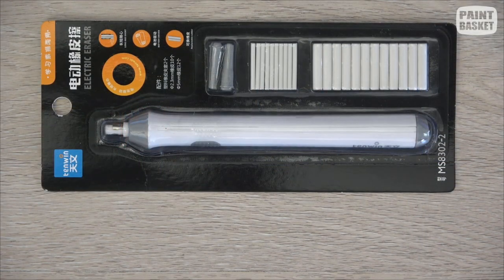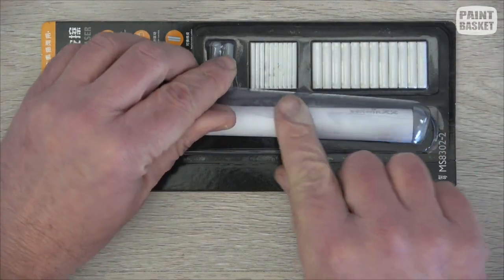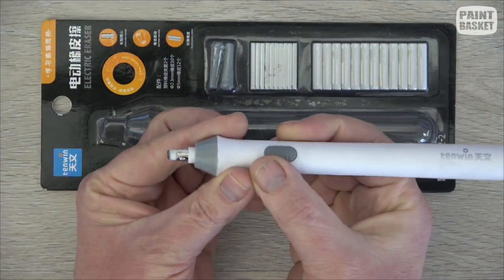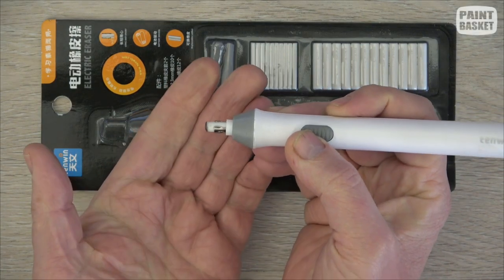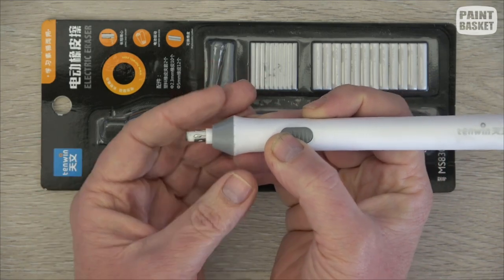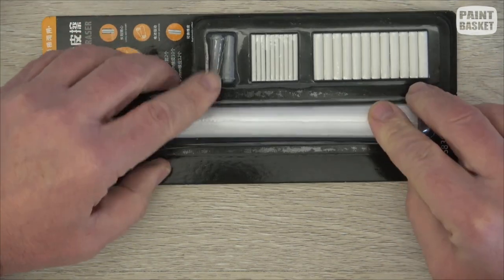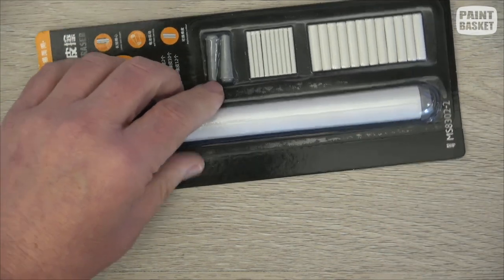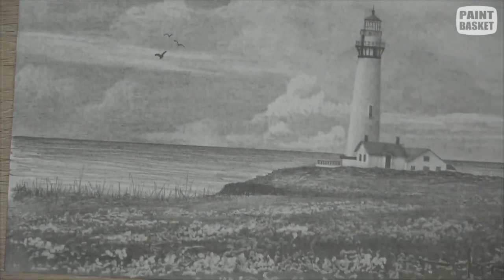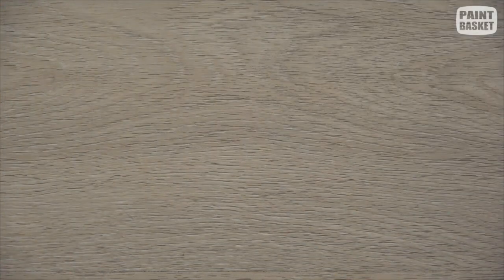The next type of eraser is an electric eraser. It comes with different points and is battery operated. It's not very accurate so I don't use it too often, but when I do you can get some lovely effects. You can see how I've used it in this drawing to get a beautiful texture in the field indicating grasses and flowers.